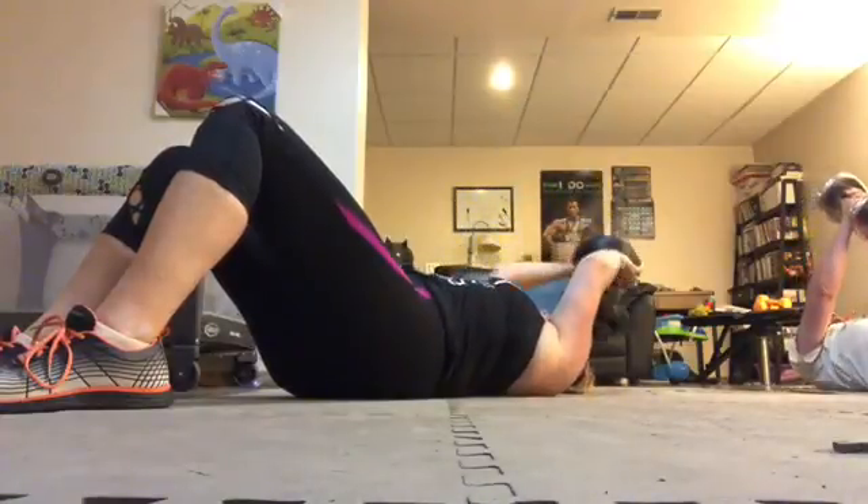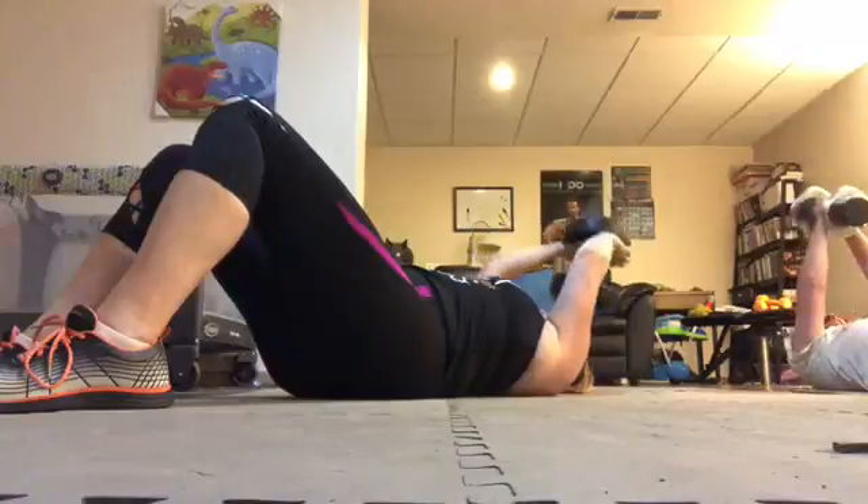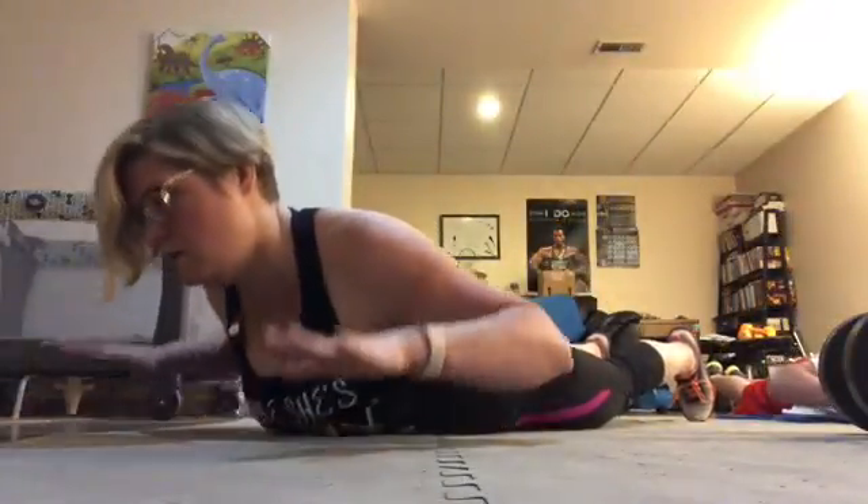Your muscles should be fatigued right now. If they're not, you've got to add more weight. We're going on day two of week one. We're working through this, we're challenging ourselves. Really isolate your posterior chain all the way up. You've got less than ten.